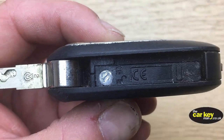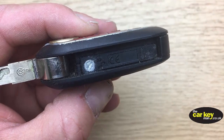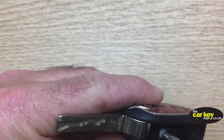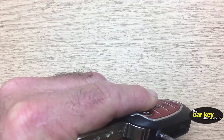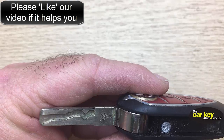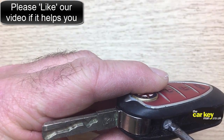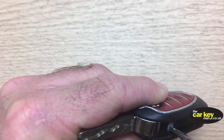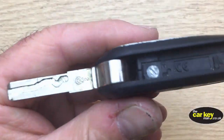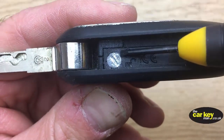So what we're gonna do is stick a screwdriver in there, and just give it a twist around just a quarter turn to the unlock. There you go. So now you can see that the screw there is pointing to the unlock, the little slot.